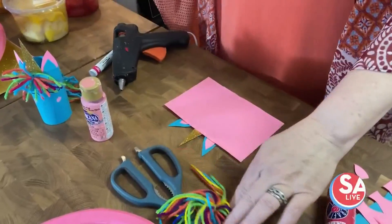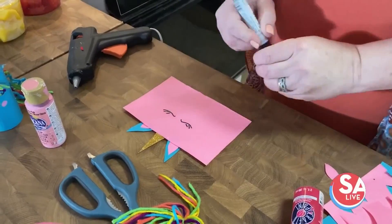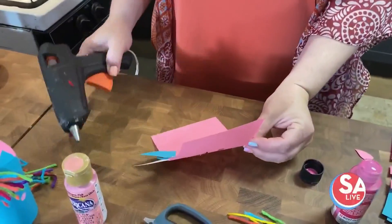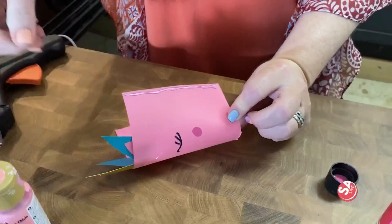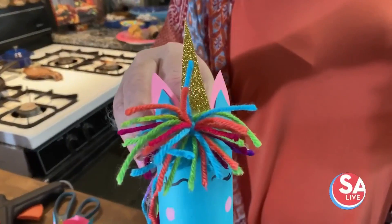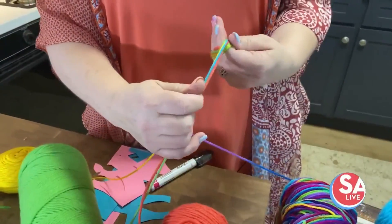Turn it over, take your marker, and you want to do your eyes. You want to glue the edge. The next thing we do is you're going to make a little pom-pom for its head. Get a couple of different colors of yarn and just wrap it around your fingers a couple of times.